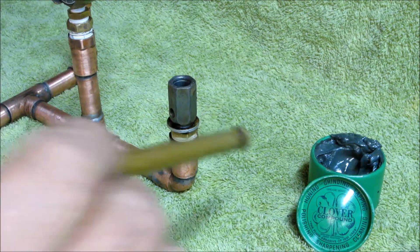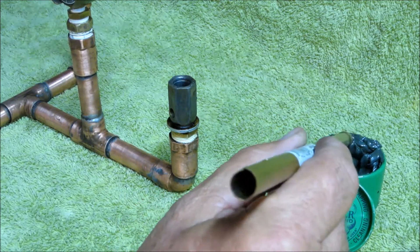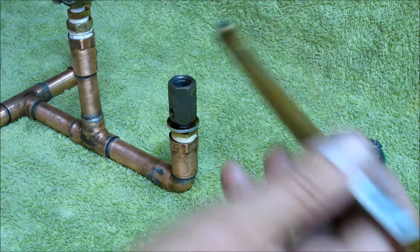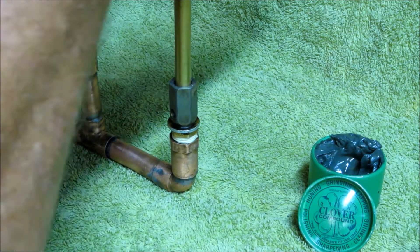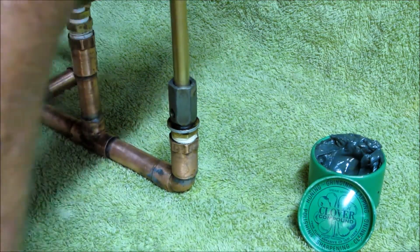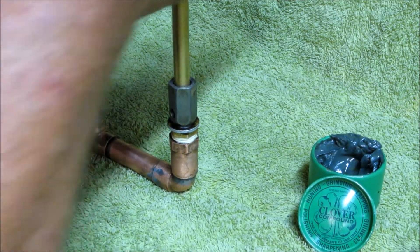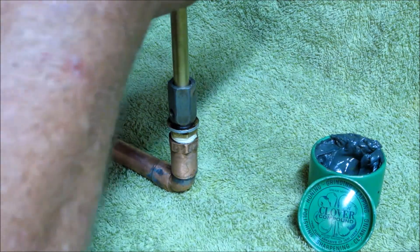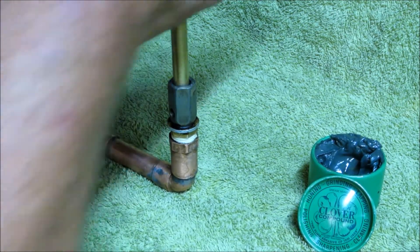I'm using a fine grade of valve lapping compound that I'll just daub onto the end of the ball, and I'm going to put it in here and use the same kind of motion that you would use if you were lapping a valve. Spin it a few times, lift it, spin it a few times, lift it — I'll just keep doing this for a minute or two and we'll see what the results are.